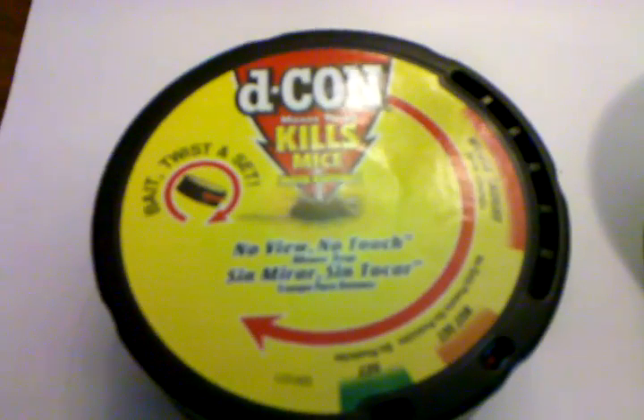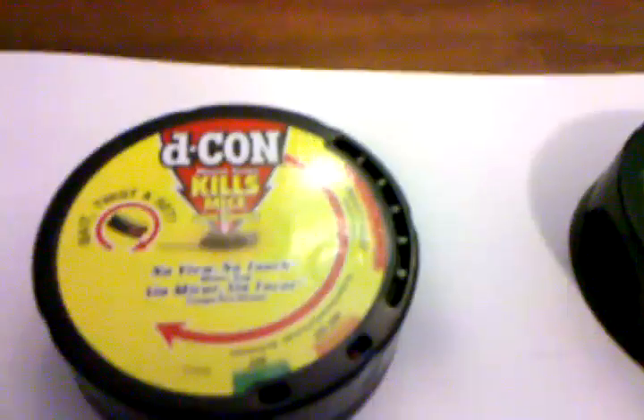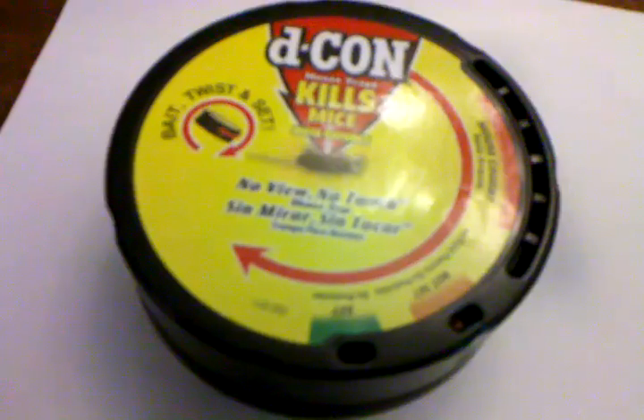I got these new mouse traps here and figured I'd give them a shot. These are traps that the mice will go into the hole and spring the trap — it basically twists and closes so you catch the mouse. It's got an indicator whether it's been sprung and set properly.